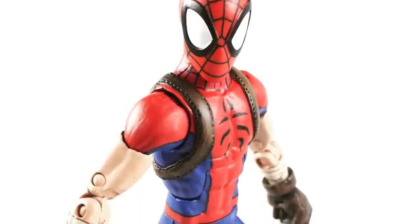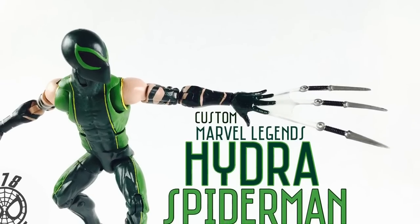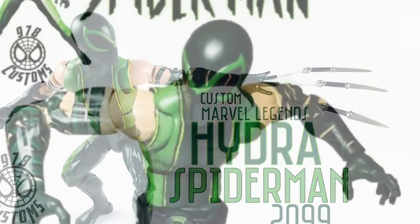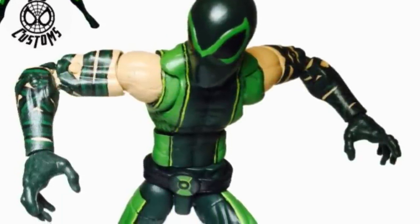YouTube, what up, welcome back. I'm gonna try to make this fast. Here are some customs I made. It's Mangaverse. This is the Hydra Spider-Man I recently made, which is the second one. Here's the first one — I improved making the second one, so I like them both.